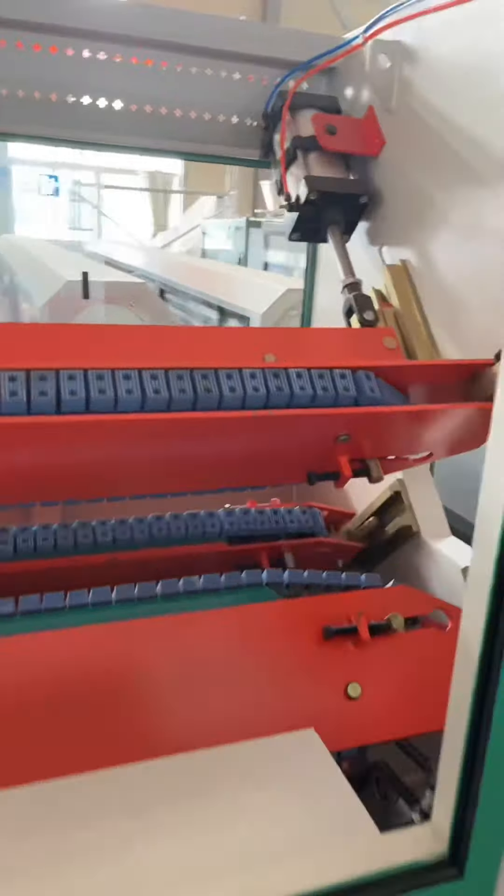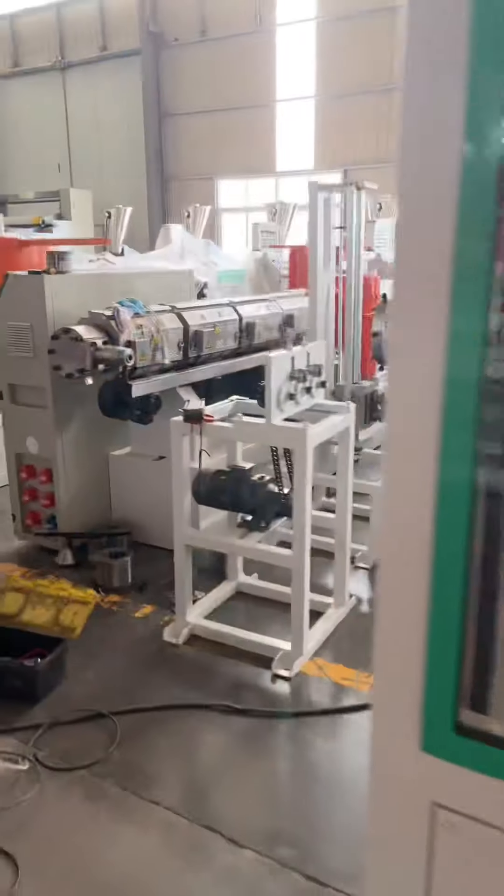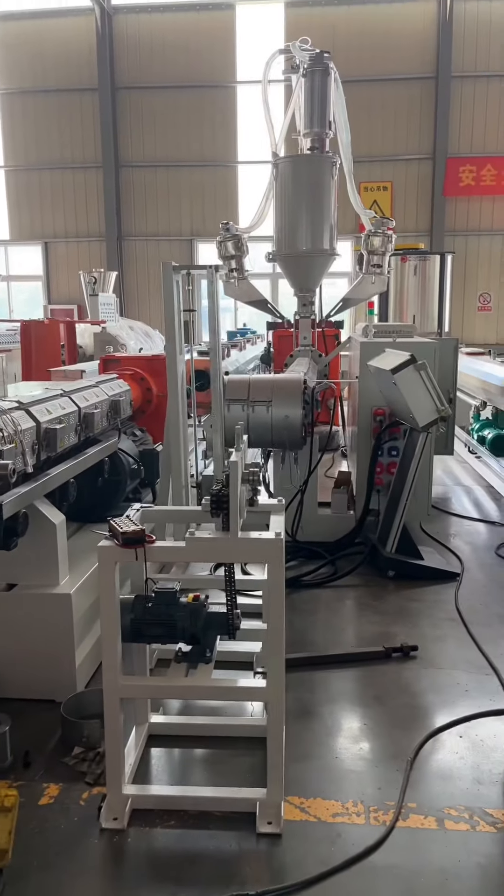Our pocket pillars haul-off. Also this is for corrugating pipe extruders.